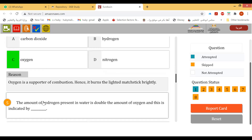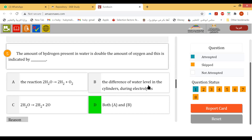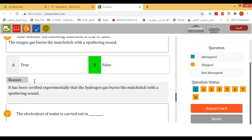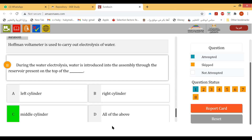Hydrogen gives a pop sound. The amount of hydrogen in water is double the amount of oxygen, indicated by the difference in water levels. True or false: oxygen gas burns the matchstick with a sputtering sound? False — that is hydrogen. The electrolysis of water is carried out in Hoffman's voltameter.